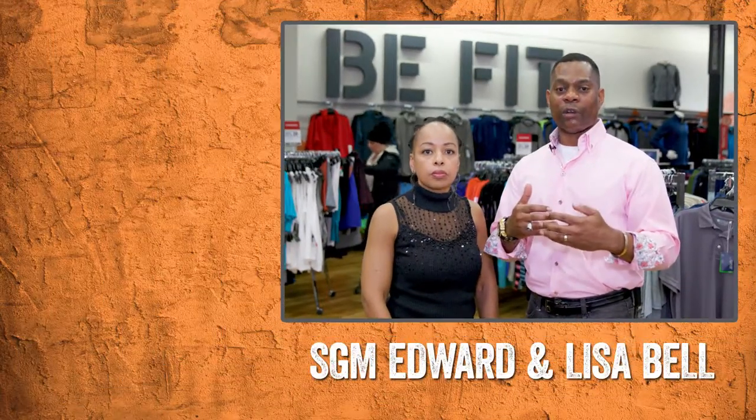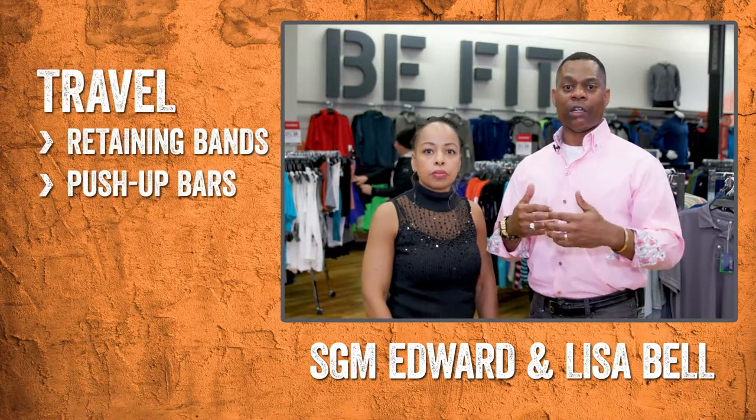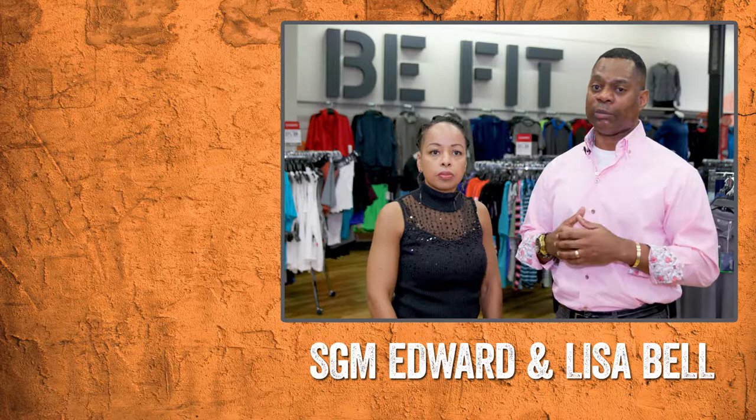For Lisa and I, we look at active wear and accessories. We look for those things that we can travel with, like resistance bands once again, push-up bars, and all those things that can make sure that we stay consistently on that Be Fit lifestyle. That's what works — that's my recommendation that works for me.